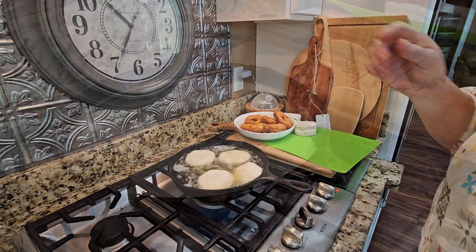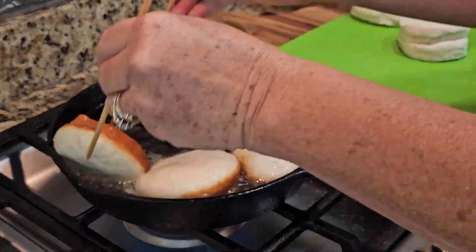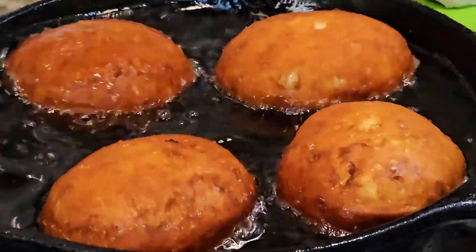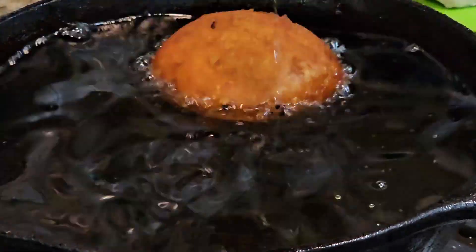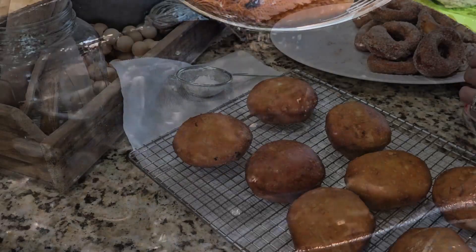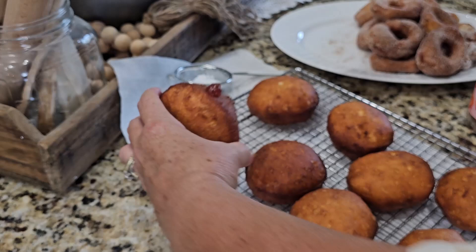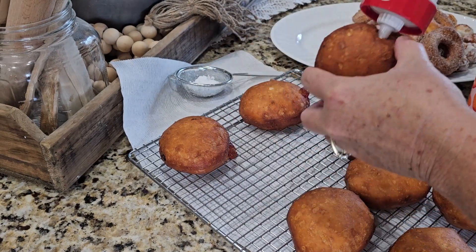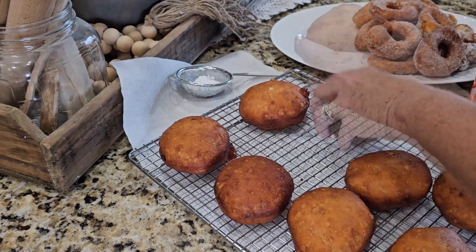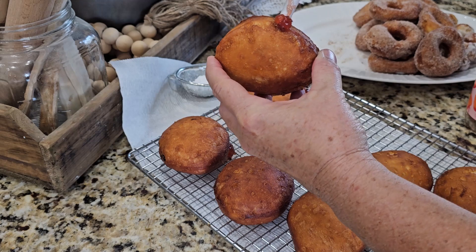Now here are the grands biscuits going in. You'll notice I did not punch a hole in the center of those, and that's because I want to fill them with those strawberry preserves. Now that they're all fried, you'll notice in the background I've got my donut holes sprinkled with powdered sugar. I've got my regular small donuts rolled in a cinnamon sugar mixture, and now I'm about to stuff these grands with the strawberry preserves I was telling you about.